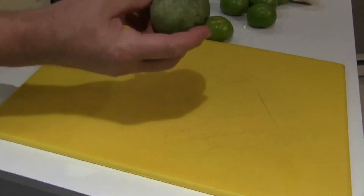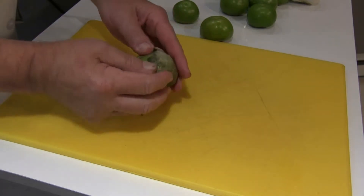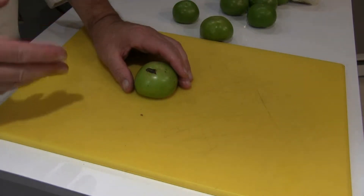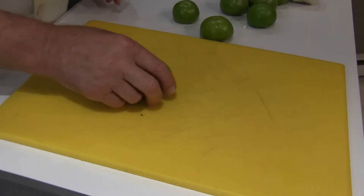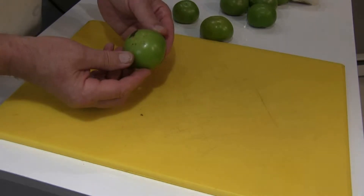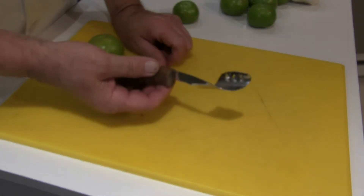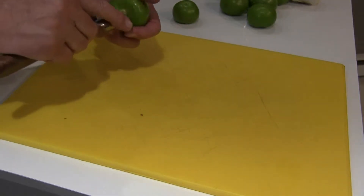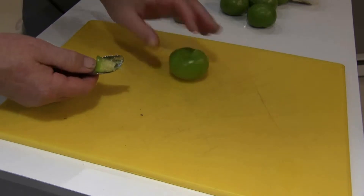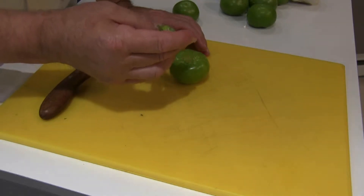This is what the tomatillo looks like when you buy it — the Mexican husk tomato — and it has a husk on it, that's why it's called husk tomato. I forgot to mention: salsa verde means green sauce. You have to remove the husk, and then it has a lot of sticky stuff — sugars on the outside — so just give it a quick rinse. I have a special tool here that works very well for taking the stem out. You can use a paring knife as well. The reason I do this is because when I put them in the mortar and pestle, it's much easier to grind them down without that tough core.